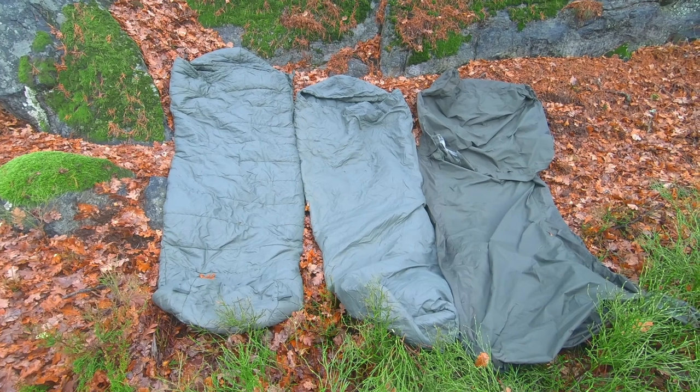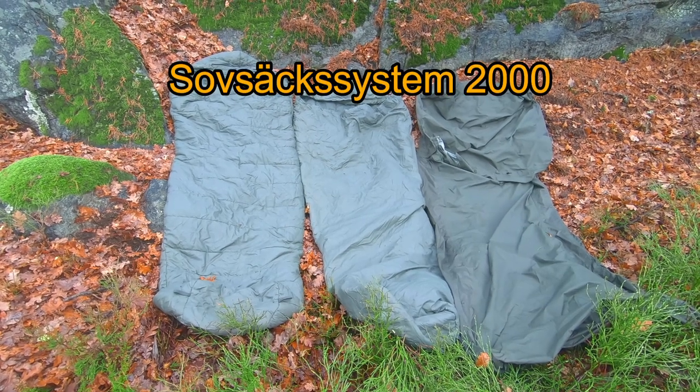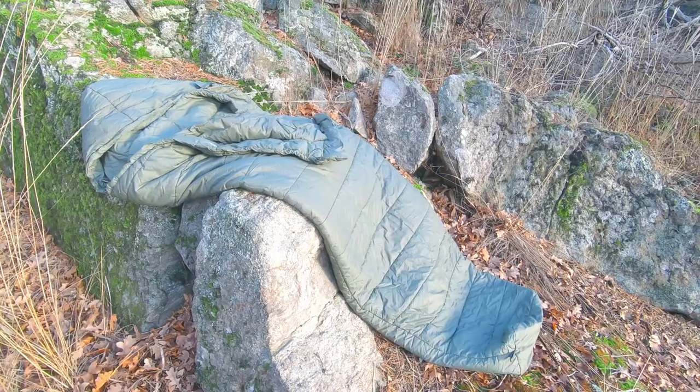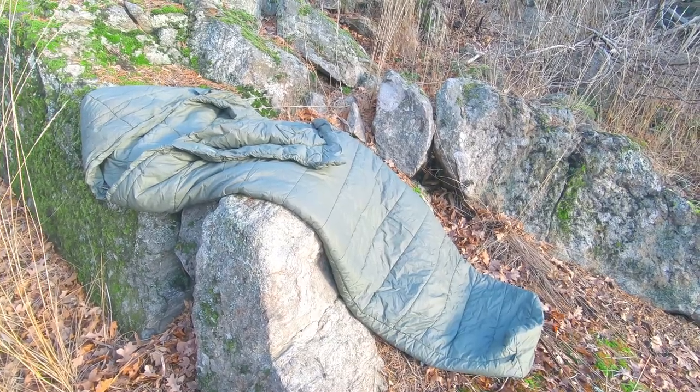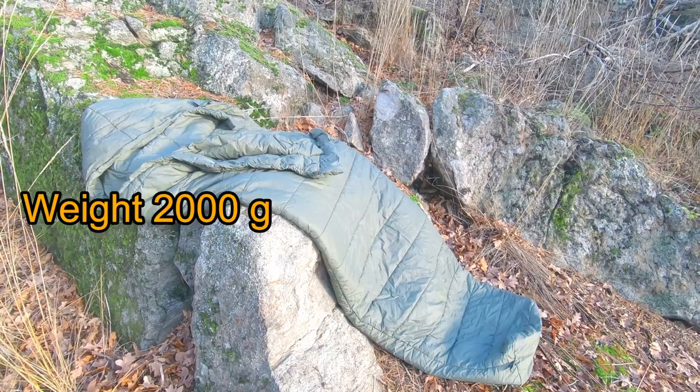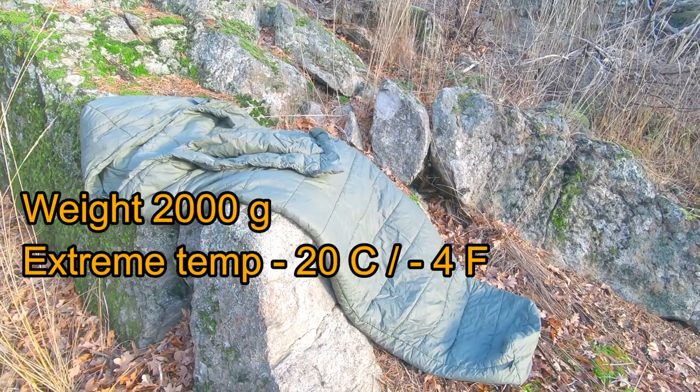The Swedish military's Sofsek System 2000, or Sleeping Bag System 2000, consists of three parts. You have the thicker polyester fiber sleeping bag with a hood and a collar — it weighs about 2,000 grams and can handle extremes down to minus 20 degrees by itself.